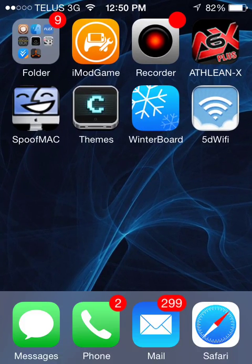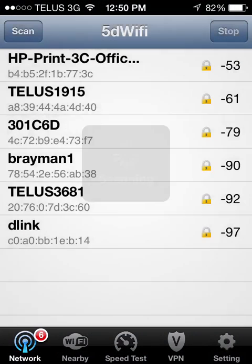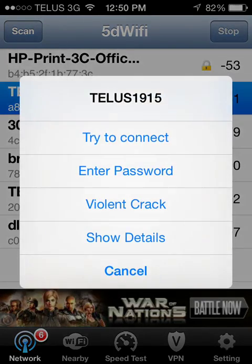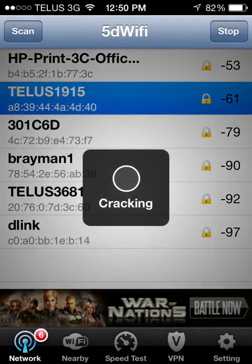But after it shows up, you're just going to want to go into it. It'll basically show you all the Wi-Fi names around you. You press 'violent crack.' If it's a WEP password it'll crack it, but if it's not a WEP password, once it's done it'll say 'password not found.'